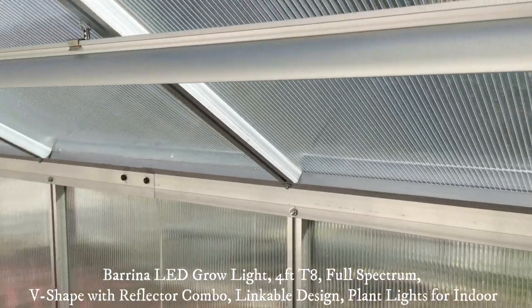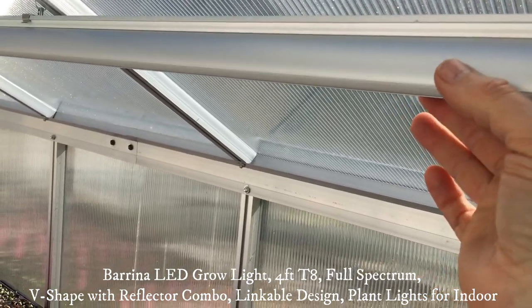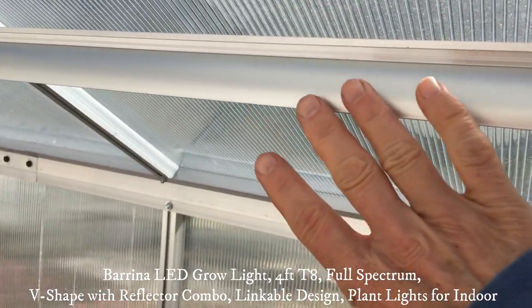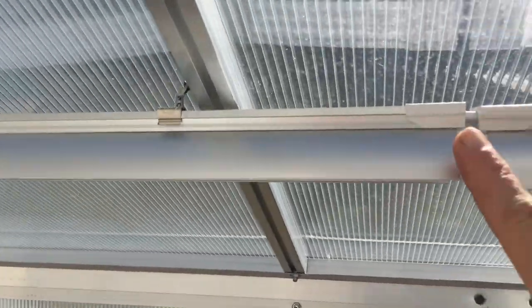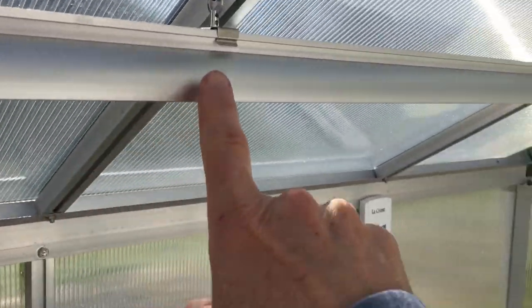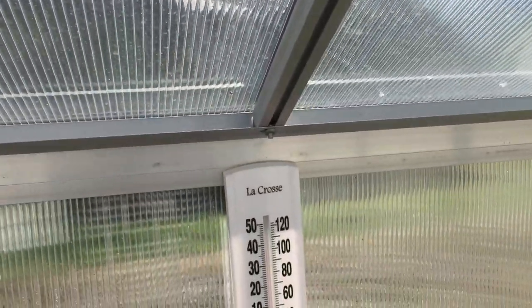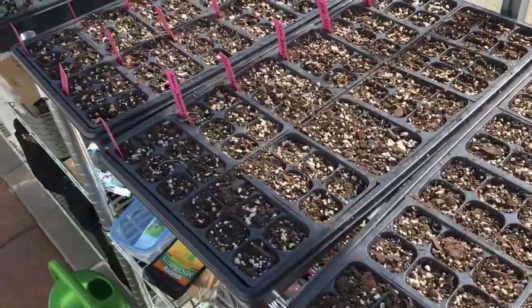We also have grow lights — right here is an LED full spectrum growth light. They have little shades on them that direct the light down, and they are four feet in length each. They connect seamlessly to a full eight-foot length with an electric cord. We also have one down below for the next layer of seeds.